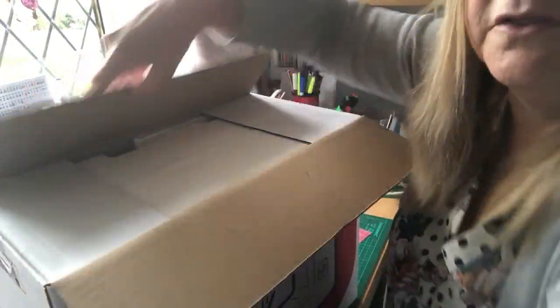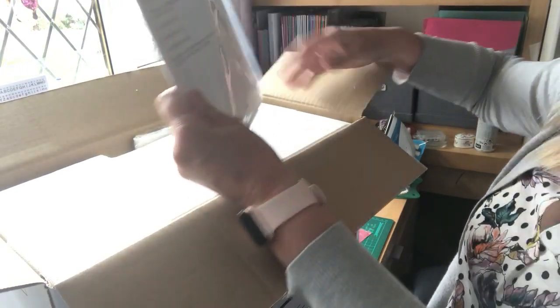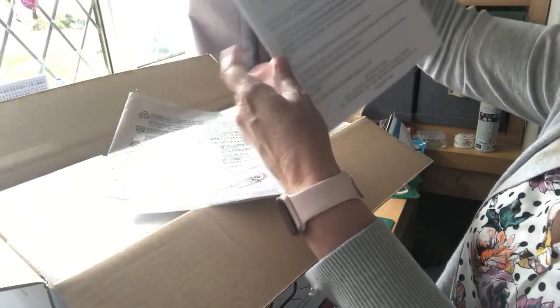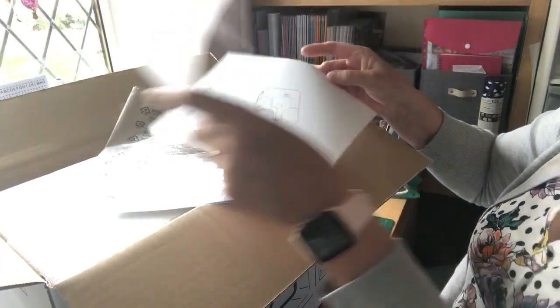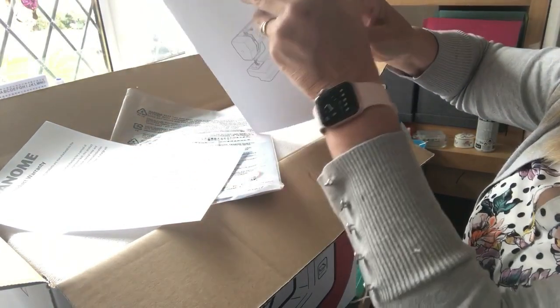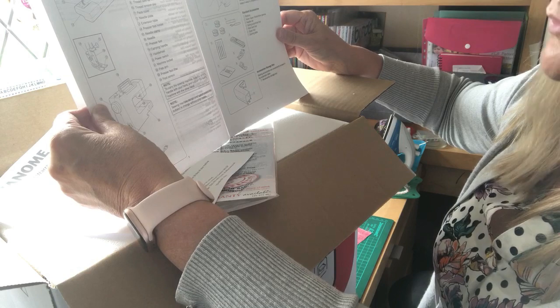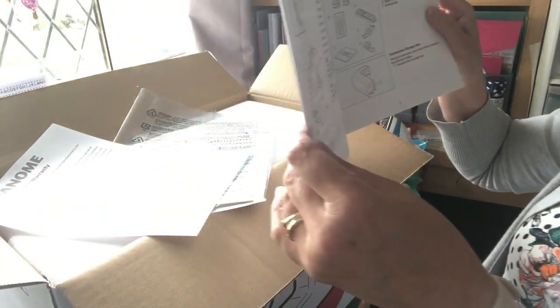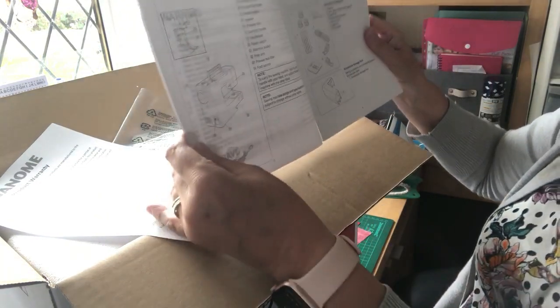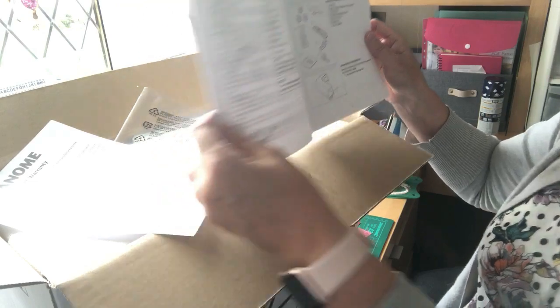This offer is still on at the moment so if anyone wants to, I'd get in there quick. As you can see it comes with the instruction book, warranty, and information on how to use the different facilities. It has a reverse stitch button, which is very good, a front bobbin winder, a buttonhole foot, a zip foot, and a darning plate.